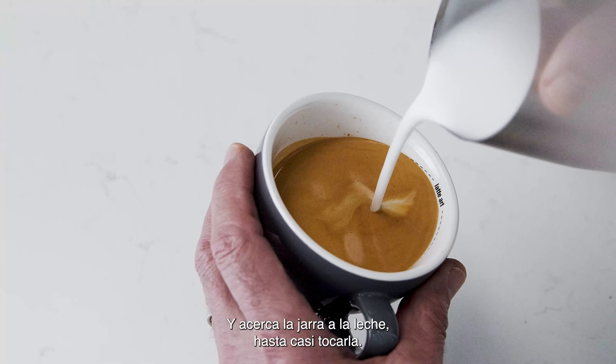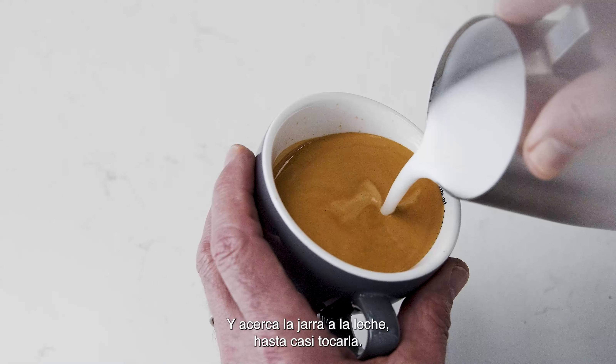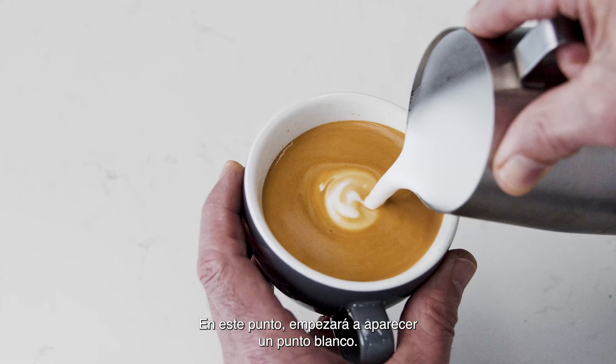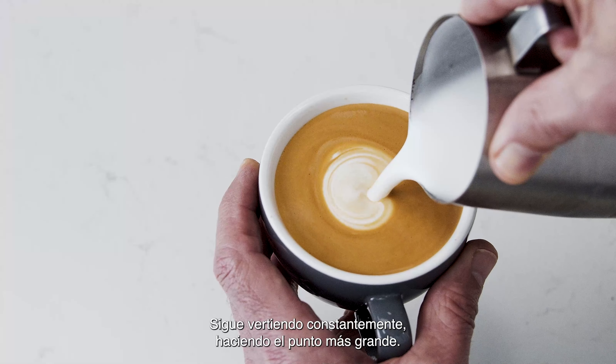Then bring the tip of the jug close to the surface of the milk, almost touching it. At this point, a white dot will start to appear. Keep steadily pouring, making the dot larger.